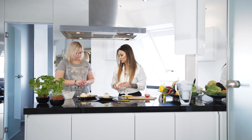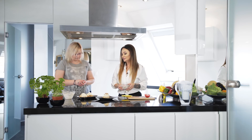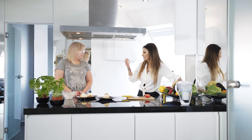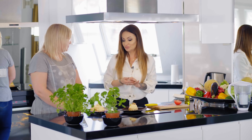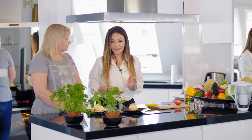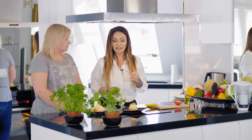Pierwszy nasz posiłek dzisiaj mamy gotowy. Mega prosty. Natalia, ty masz dość duży problem z przygotowywaniem sobie prawidłowych posiłków - jesz na okrągło to samo, co nie jest dobre. Natalia mi wysyła raporty swoich posiłków. Je prawidłowo, ale je non-stop to samo. Nie może tak być. Starajcie się, aby dieta była różnorodna.